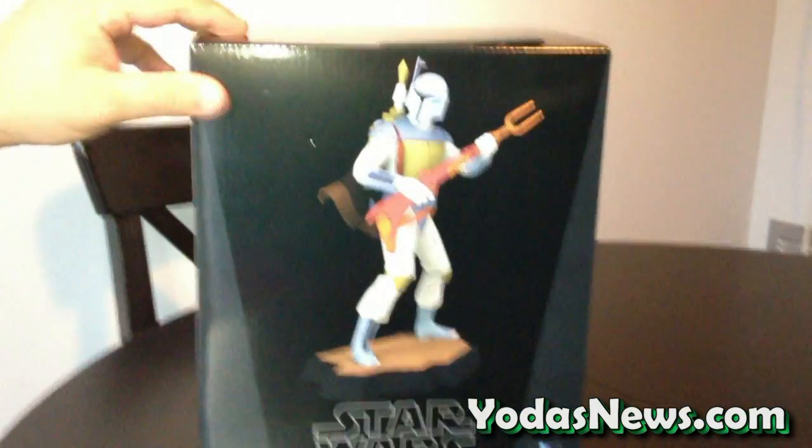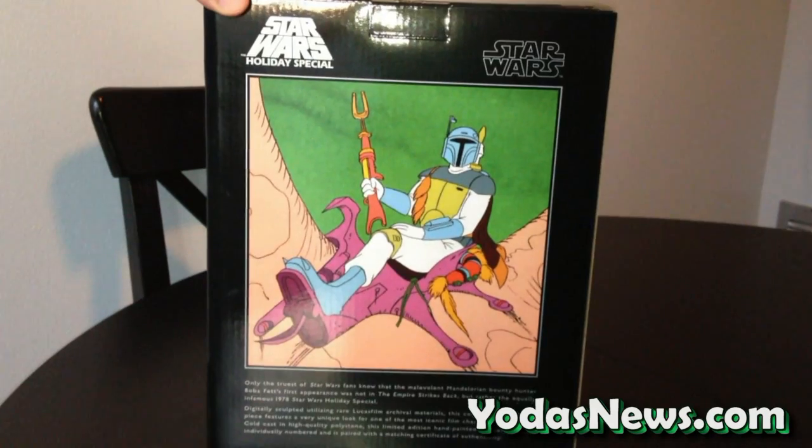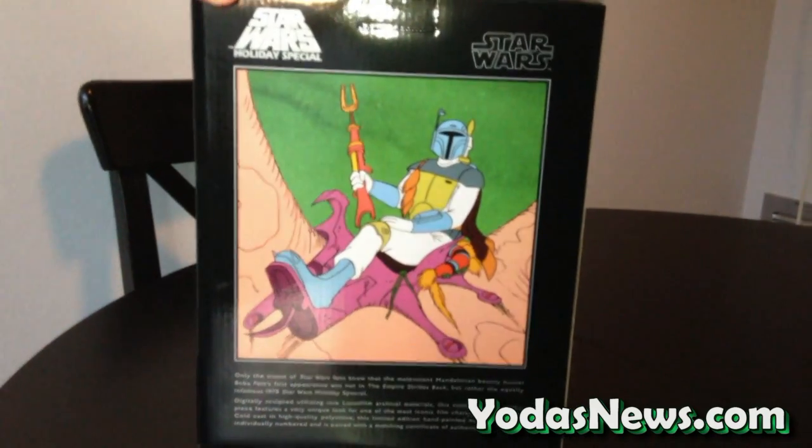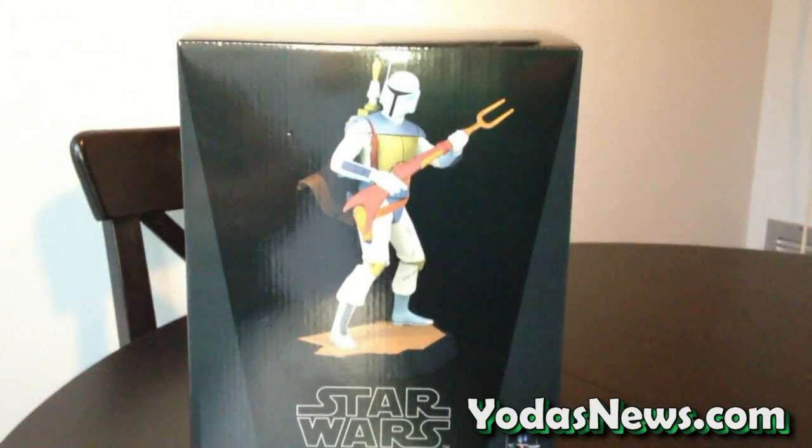And there's our standard black box, Star Wars Holiday Special indicated there, and on the back it just has a little information. If you're not familiar with the origins of this Boba Fett, you can read it on the back of the box. So there's just a quick look at it — I'm going to go ahead and open it up and we'll take a look at the maquette itself.